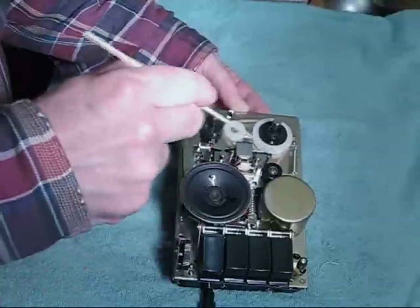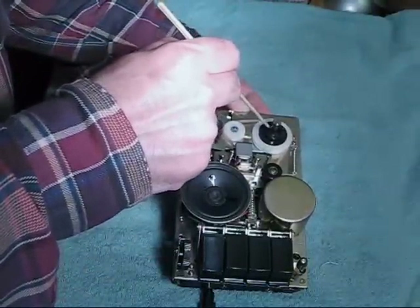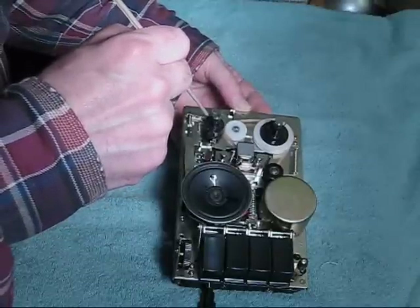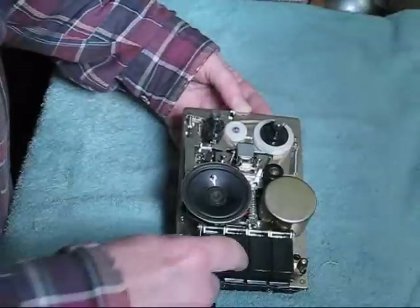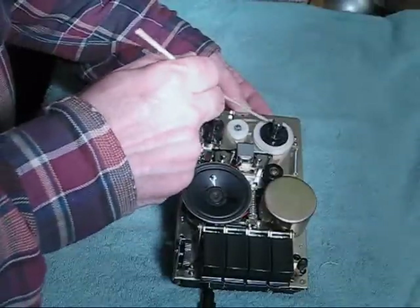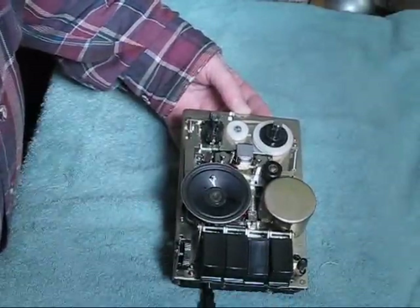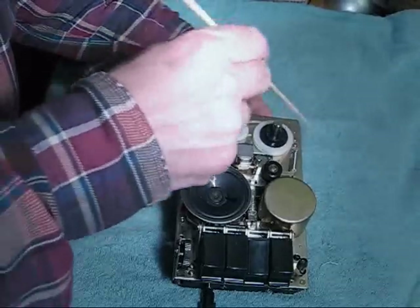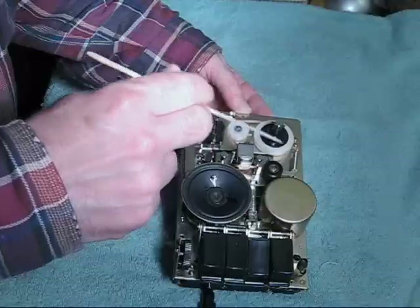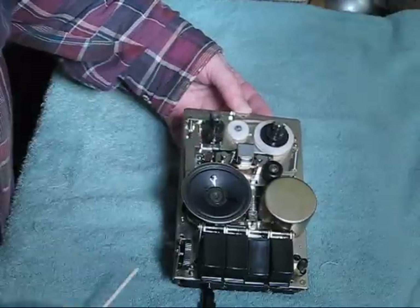You can see that the capstan is spinning. And because of the clutch mechanism, this is now free because the clutch has been lowered. The rewind is taking place on the feed reel table. You can see how this moved out of the way now to put the friction back. For play, it just simply drives the whole system. This is the pinch roller. This is the capstan. This is the combination record-play-erase head. And that's it.